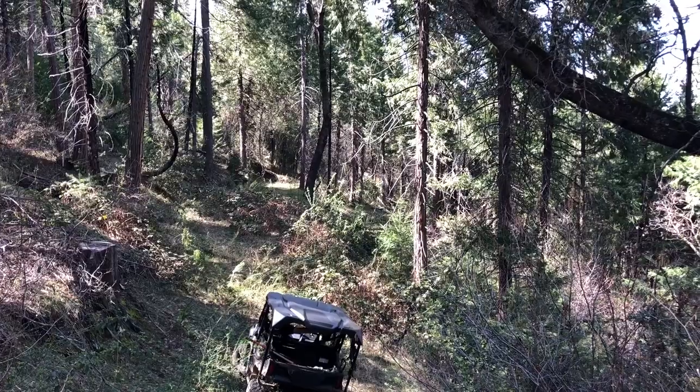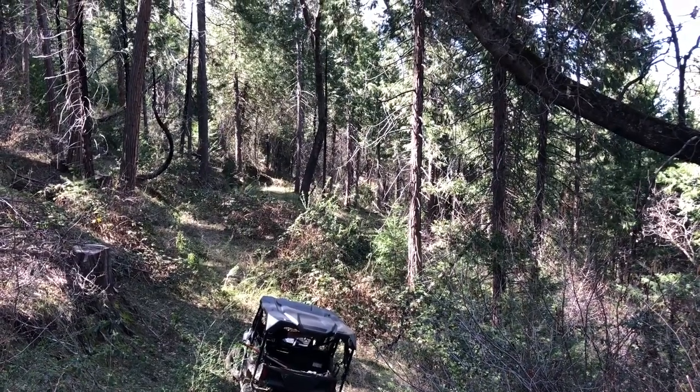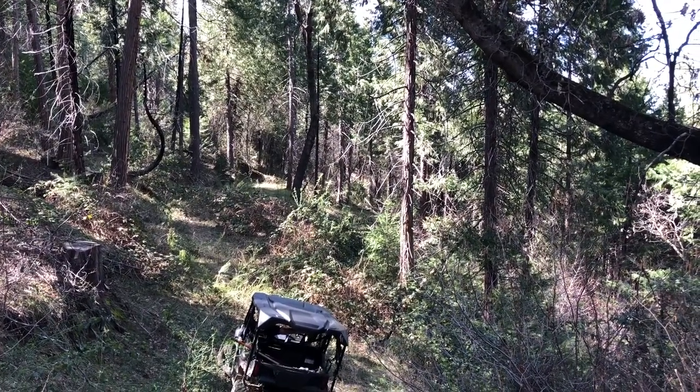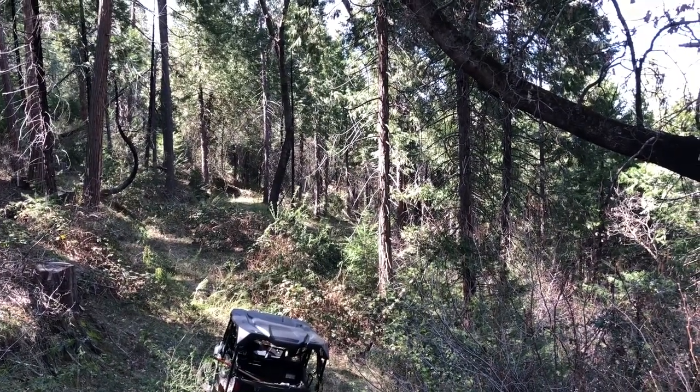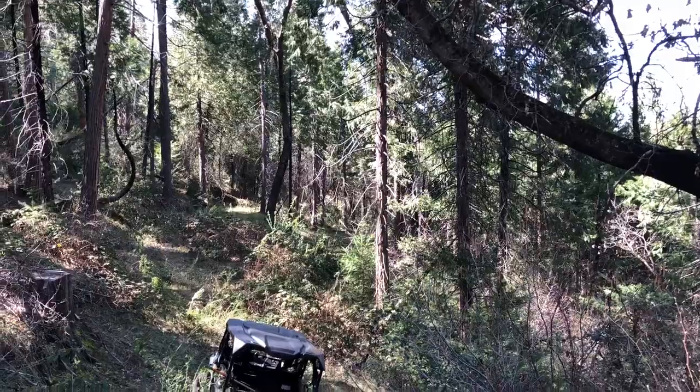I didn't even feel like it. You think I'd come out this in the lower approach and go up? Yeah. Your front wheel is all the way left right now. Oh shit. Come down here maybe.